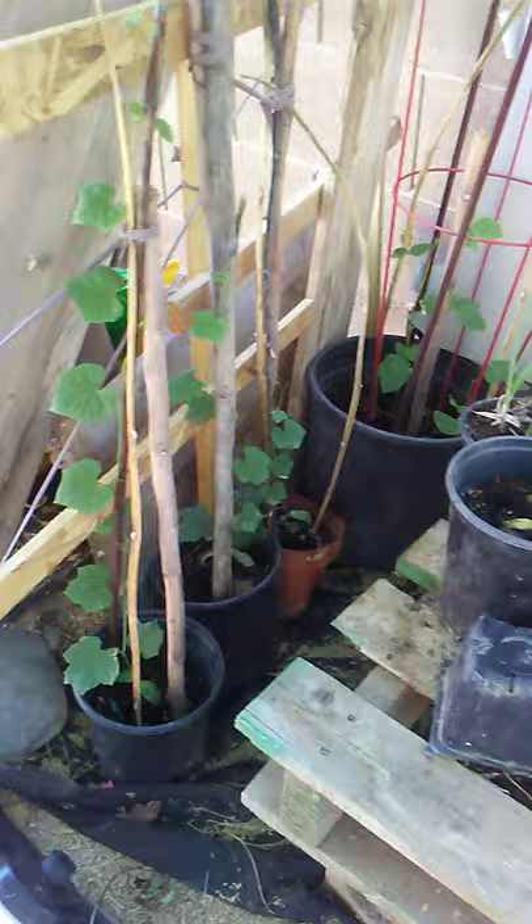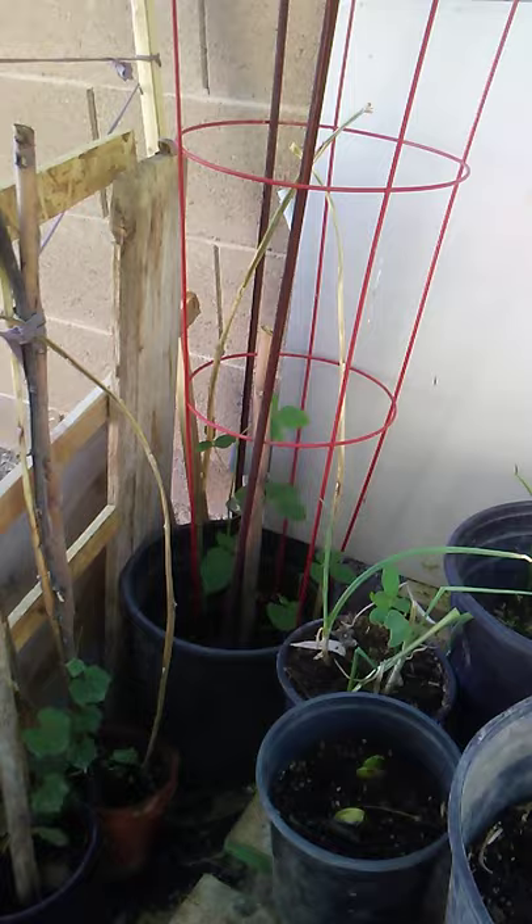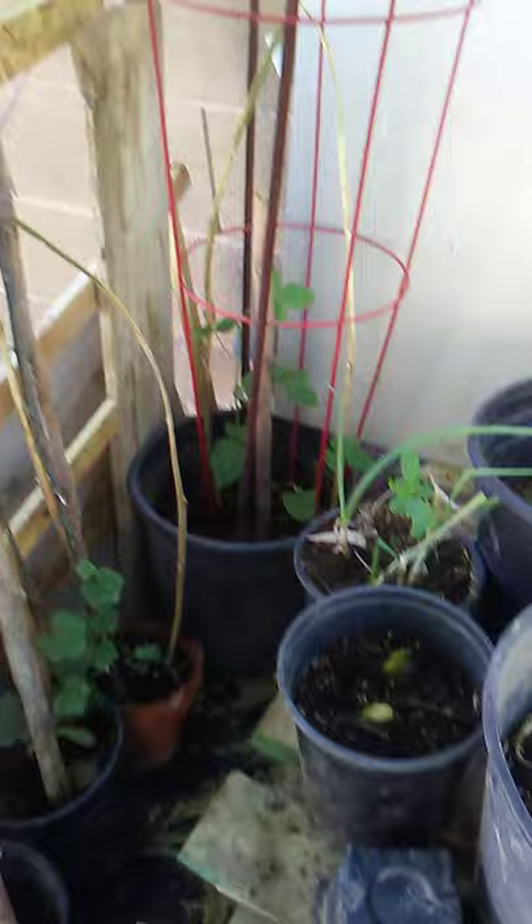Here you go — this is my patola in Tagalog, one of the vegetables that we used to eat back in our country. And I have the string beans over there with a red hook.